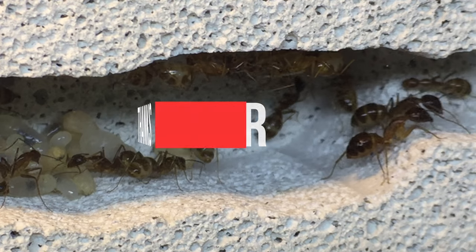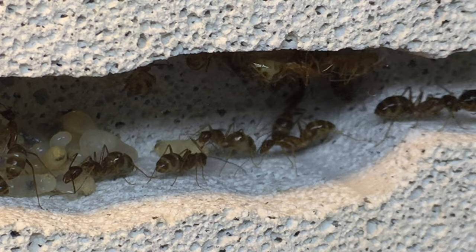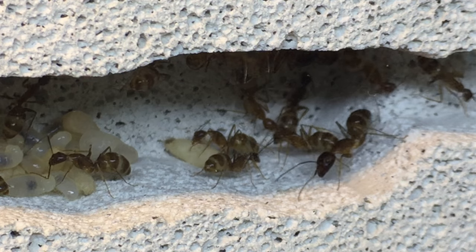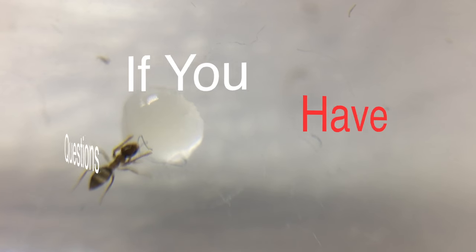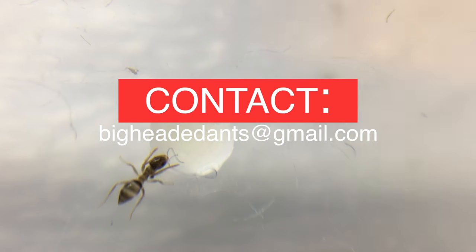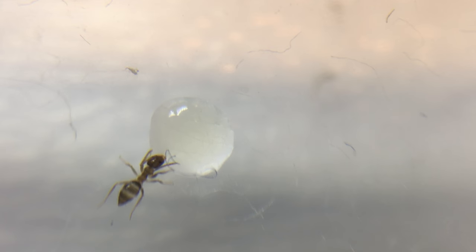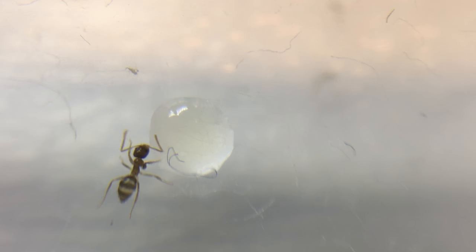Thank you guys so much for watching this video. I'd like to make an apology for not posting very recently — I've been super busy with homework and tests, and I'm still in school, so I hope you can understand. I do have a bunch of new videos coming out soon. If you have any questions, comment below or email us at bigheadedants.com. If you liked the video, please like and subscribe — we're aiming for a new video every two weeks.